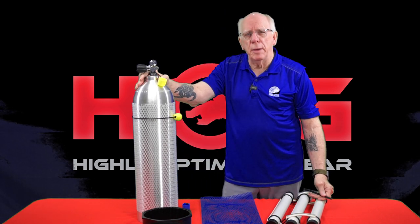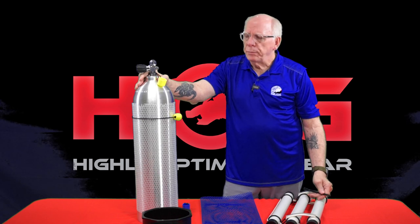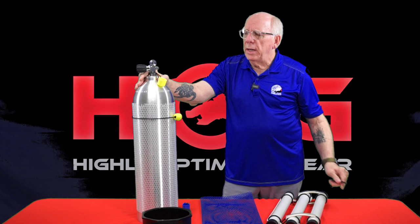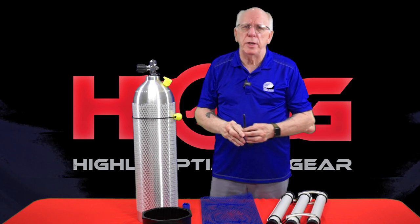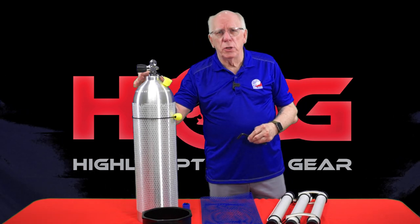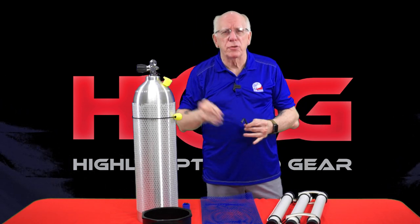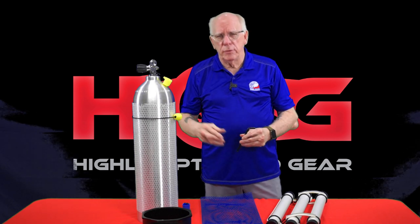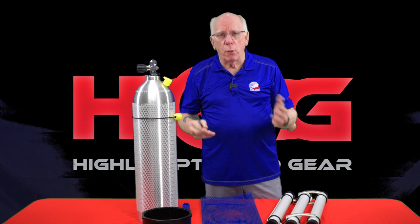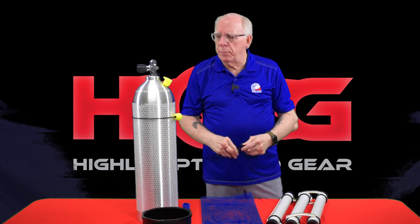The tank is about 31 pounds and approximately 26 inches long, pretty much like most other aluminum tanks you see in the industry. When it's full, it's about two pounds negatively buoyant, and when it's near empty it's about four pounds positively buoyant.